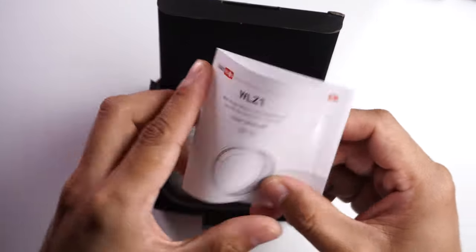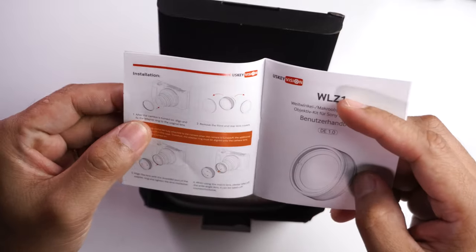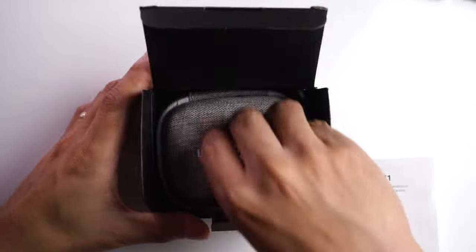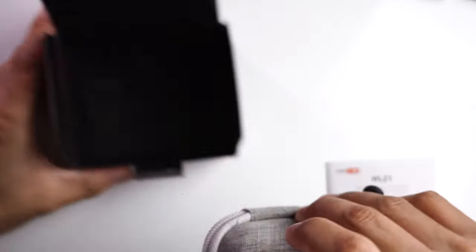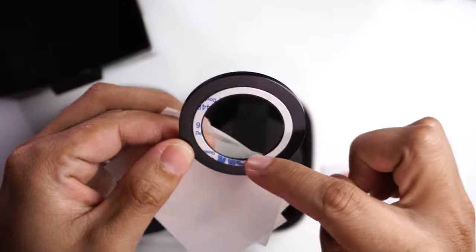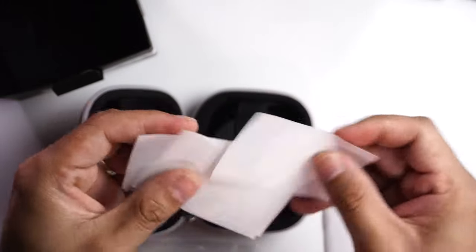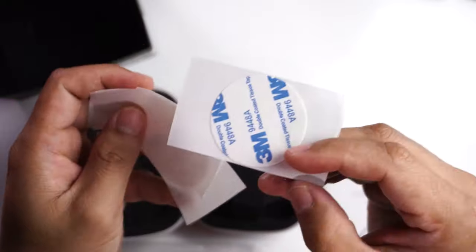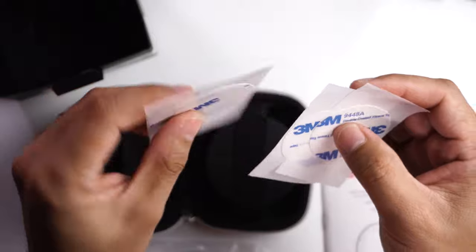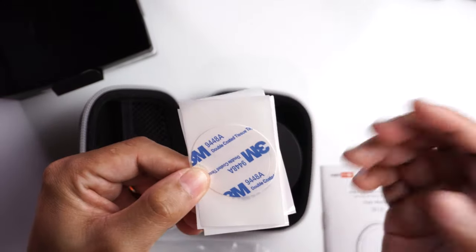Inside the box we get the manual, which teaches how to attach the lens. According to the manual, we're going to use adhesives to attach the lens onto the camera — very interesting. There's also a carrying case and an adapter ring for the ZV-1. There's 3M adhesive on the adapter ring, so we peel this off and attach it. 3M is a very well-known brand for adhesives, so this is going to be pretty strong.